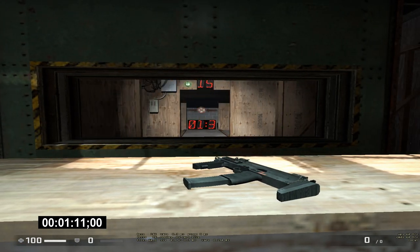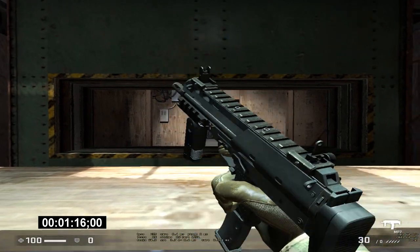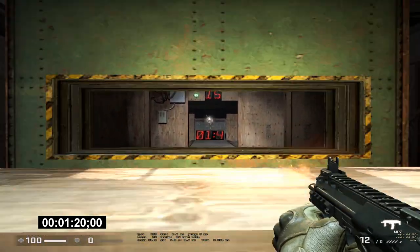Here's an example of something you cannot shoot through. But let's still hit that target. That looks very nice.